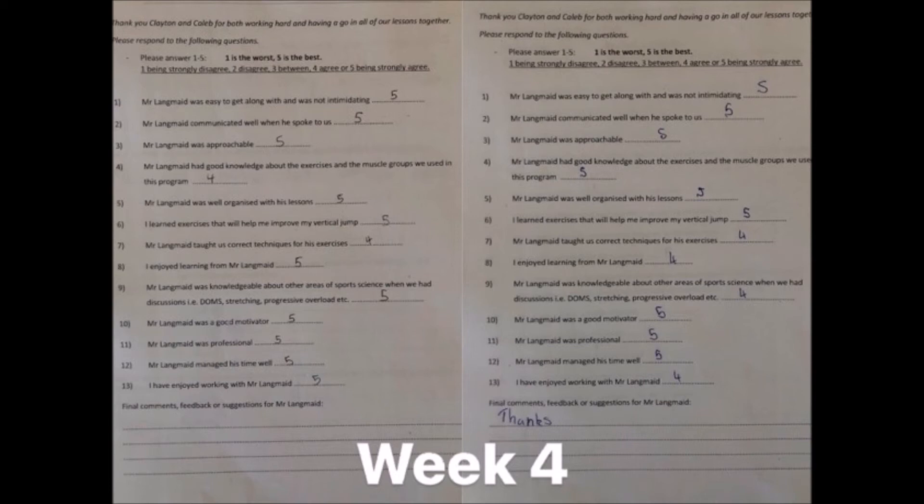Both students gave me 4 or 5 out of 5 across the board, which indicated that both students learned ways to increase their vertical jump. They liked my communication and knowledge of the subject, and overall enjoyed the program and their learning. Through the feedback provided by both myself and the students, through my assessment and communication as seen throughout this presentation and in accordance with the Australian Curriculum, I believe my students have achieved their goals as stated at the beginning of the program.